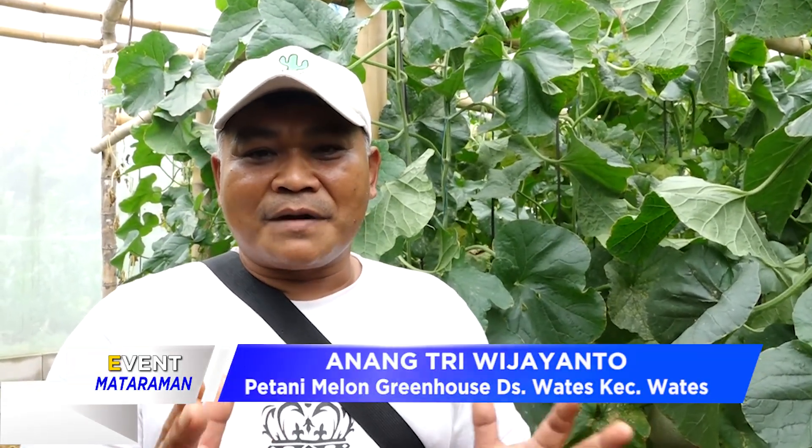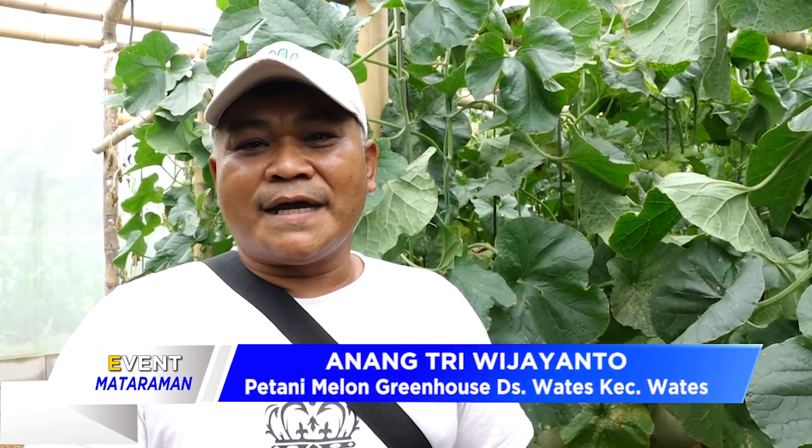Saya awalnya adalah petani yang ada di soil atau di hamparan, petani hortikultura khususnya — ada cabai, ada semangka, ada melon. Tapi karena perkembangan zaman dan teknologi, saya akhirnya membudidayakan tanaman melon ini di dalam greenhouse secara hidroponik, pakai paralon. Karena dengan berjalannya waktu, ternyata kita harus menjadi petani yang bagus atau petani yang maju daripada petani bapak atau mbah kita dulu.